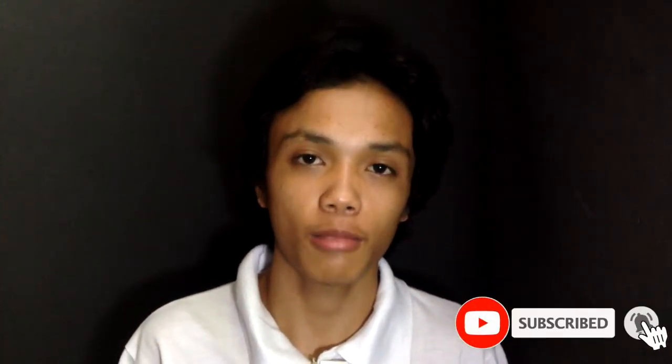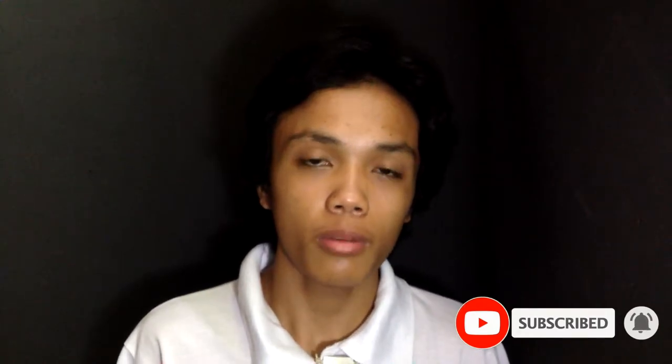Hello everyone, my name is JK and welcome to my YouTube channel. For today's video we will be making a piece of art. If you're new to this channel, please don't forget to subscribe and click the notification bell down below so you won't miss anything. We will be using charcoal as our medium.